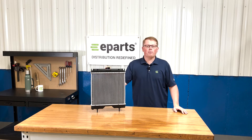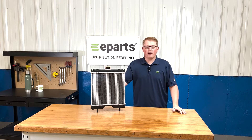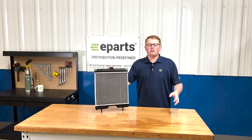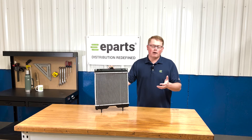Hi, this is Brandon with eParts and today we're reviewing part number E-K2561-85210. This is a direct fit radiator fitting a variety of different Kubota BX model tractors.